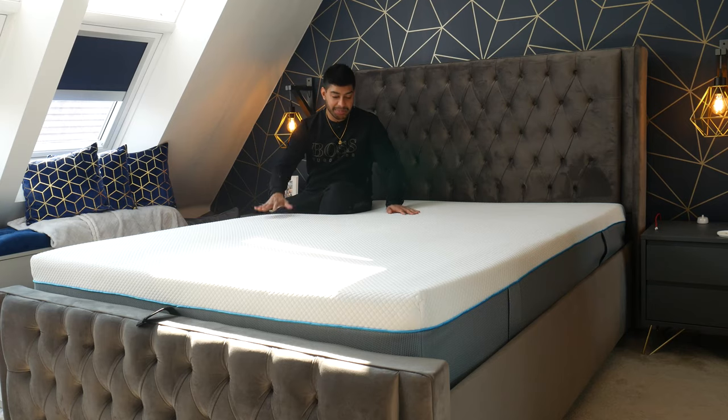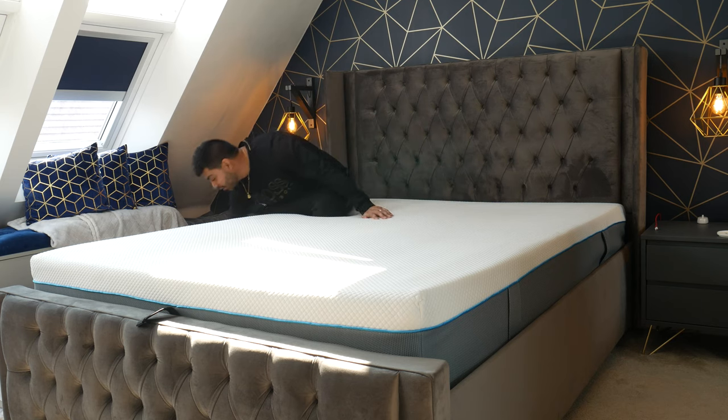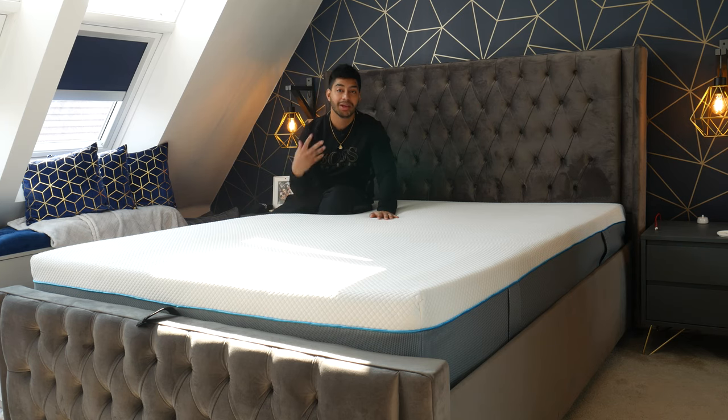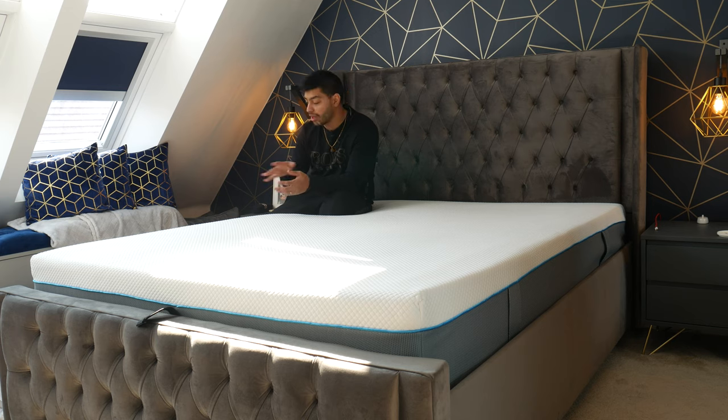Here it is with the mattress protector off. When you've got the mattress protector on, you do notice a rustling sound because of the water-resistant material it's made from — so when you sleep on it you will hear that. To reduce the sound, put on a good quality bed sheet that's quite thick and made from decent material, which helps spread out and dampen the noise from the protector.